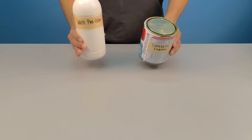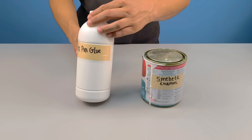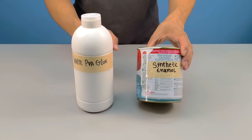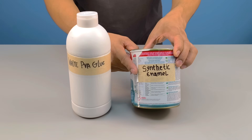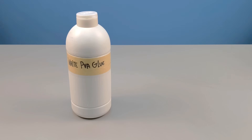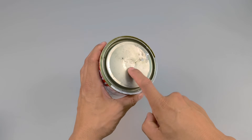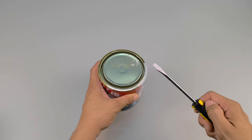Have you ever stopped to think that some amazing formulas are hidden in products we use every day, and that most people simply never realize their potential? Today you'll learn about a mixture that seems too simple to deliver such an impressive result. And that's precisely why almost no one talks about it. But after you see what it's capable of doing, it's impossible to forget.